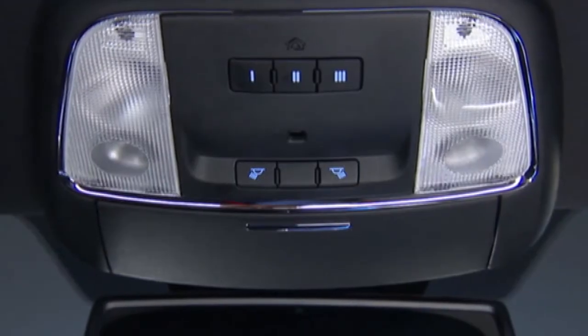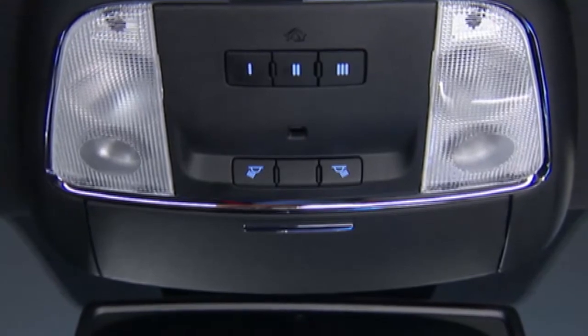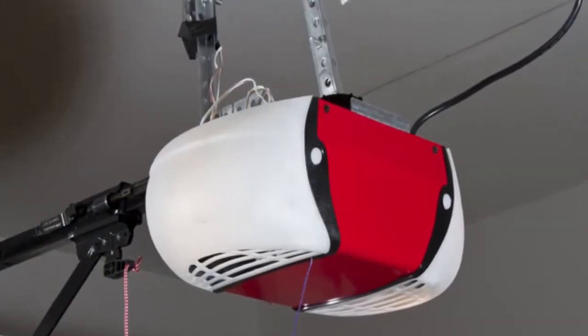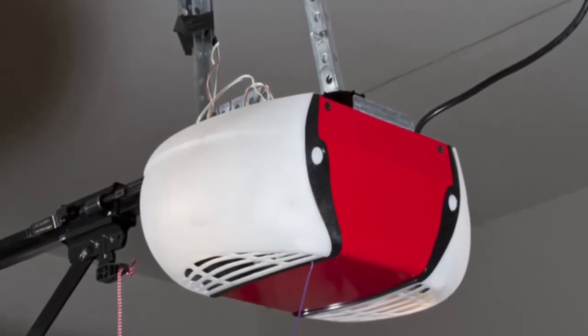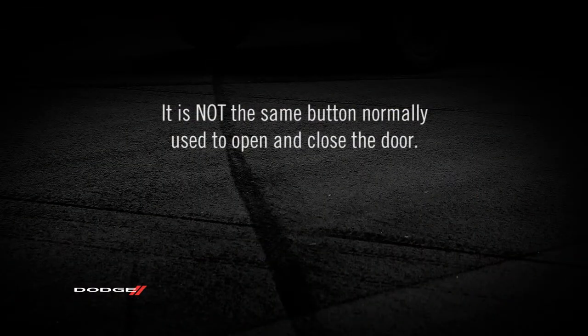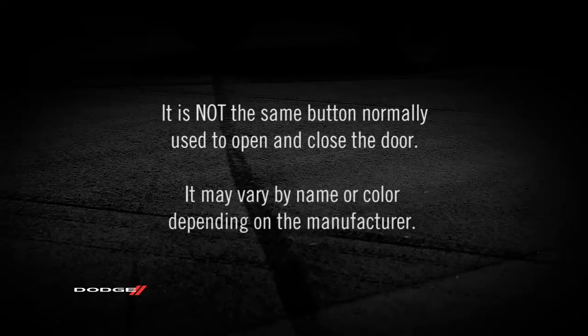Now, before you program your HomeLink system, you'll need to determine the type of garage door opener you have. Go to the garage door opener motor in the garage. See if you can find the Learn or Train button, which is usually found where the hanging antenna wire connects to the garage door opener motor. It is not the same button normally used to open and close the door, and it may vary by name or color depending on the manufacturer.